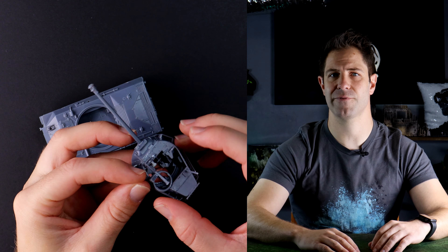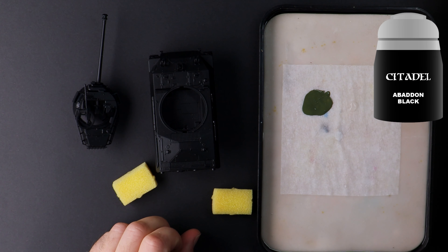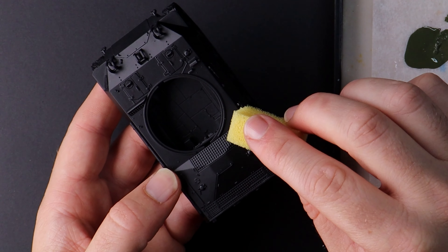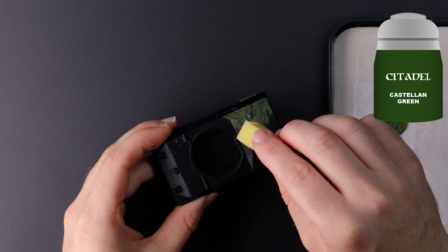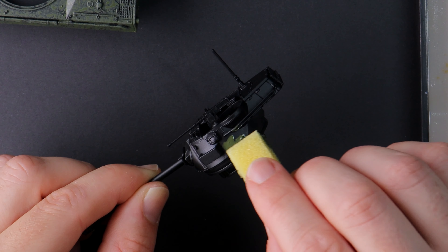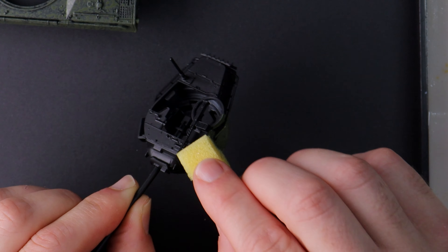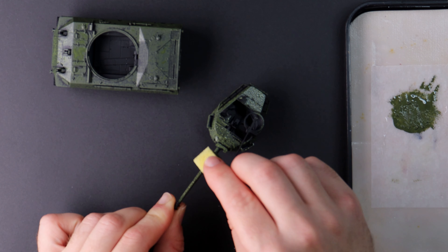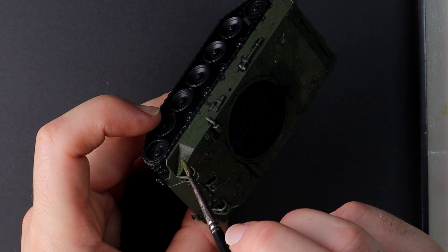I've successfully distracted you long enough that the mini build is complete. It's time to turn our mind to painting. I'm starting with a black prime because some of the prime is still going to show through with this particular painting technique. I'm going to bring some of my own style of painting in the hopes that we can learn from one another. Using a piece of packing foam I'm dipping this in Castellan Green and then sponging the paint around the hull of the tank. The gaps with the black showing through are deliberate and I'm going to work my way through a few lighter colors, with portions of the previous still visible. Rather than airbrushing on neat layers of paint, I want to tell a story that this tank is battered and bruised from a lengthy campaign.